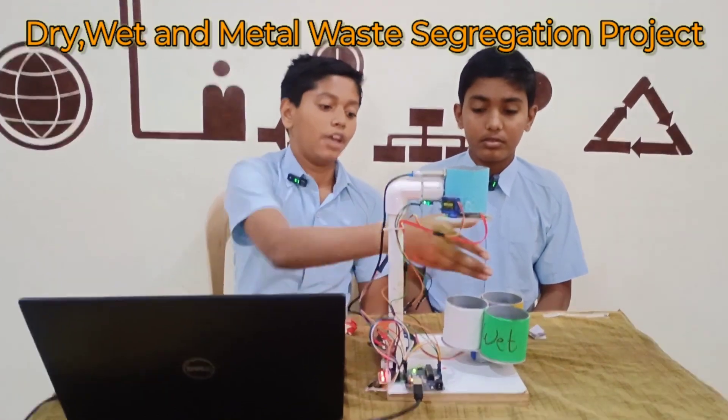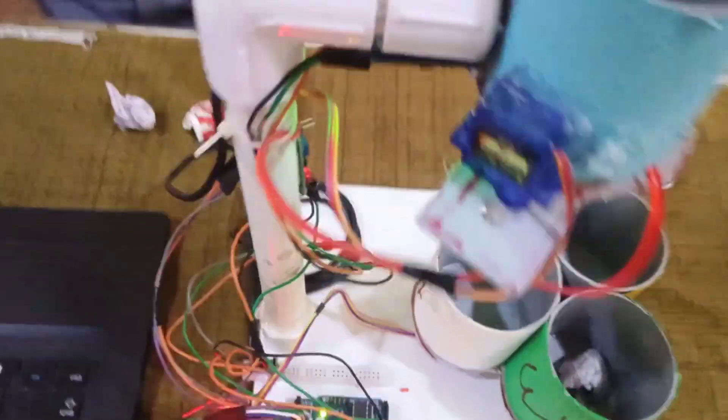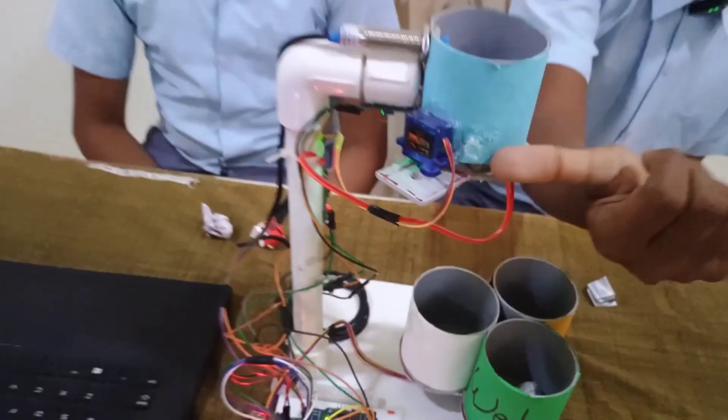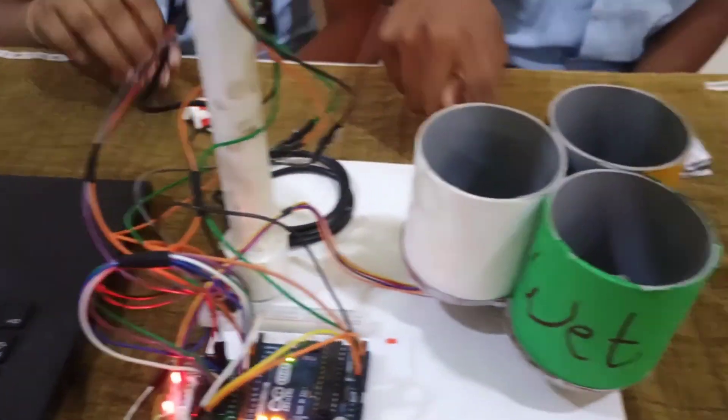We built the Dry Wet Matter Segregation Project using a proximity sensor, raindrop sensor, IR sensor, servo motor, jumper wires, Arduino, breadboard, stepper motor driver, and stepper motor.